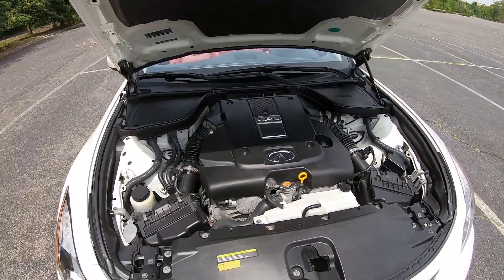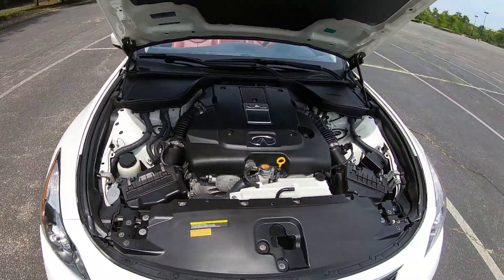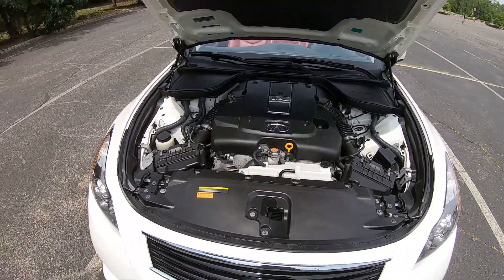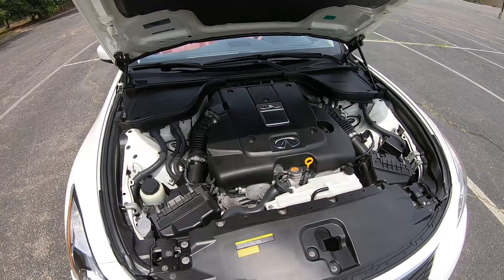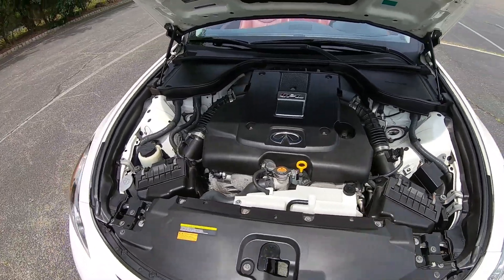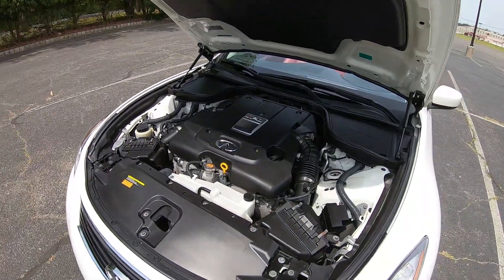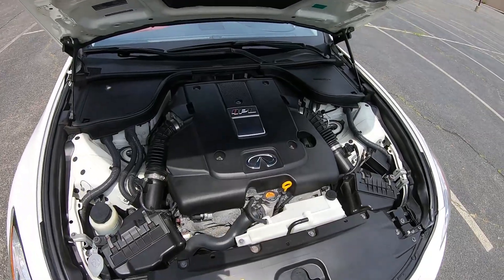The owner hasn't really done any power-adding modifications, but he did put in K&N drop-in reusable air filters. As far as fuel economy, it gets 18 MPG city and 26 MPG highway for a combined 20 MPG. It has a 20-gallon fuel tank, which is actually pretty big for a car like this, giving it a range of 360 city miles and 520 highway miles on a full tank.